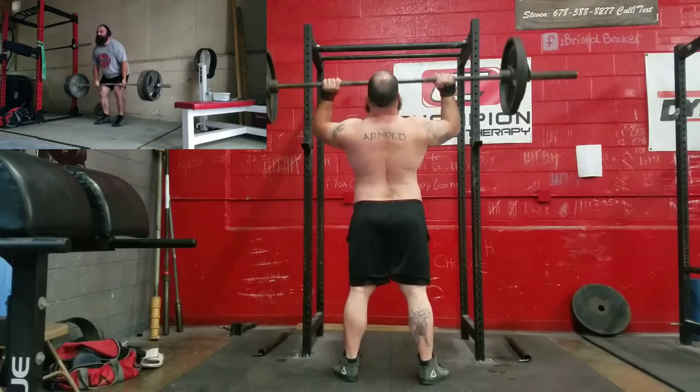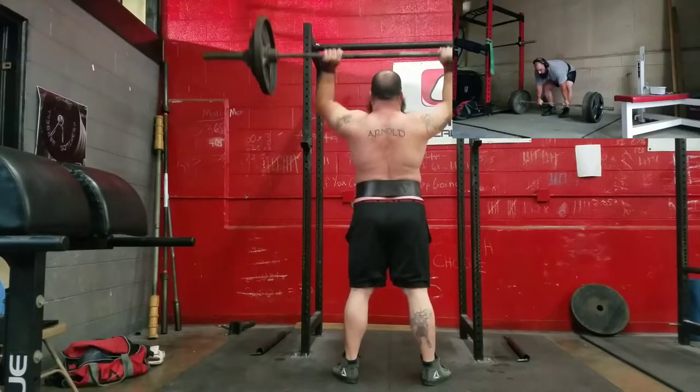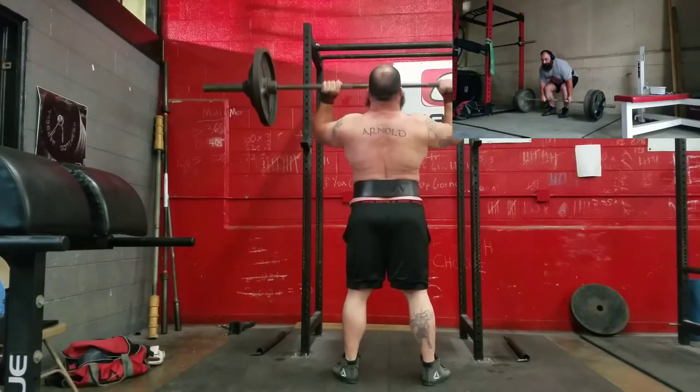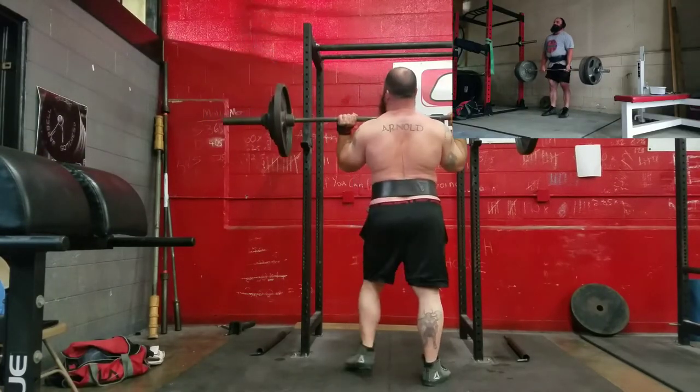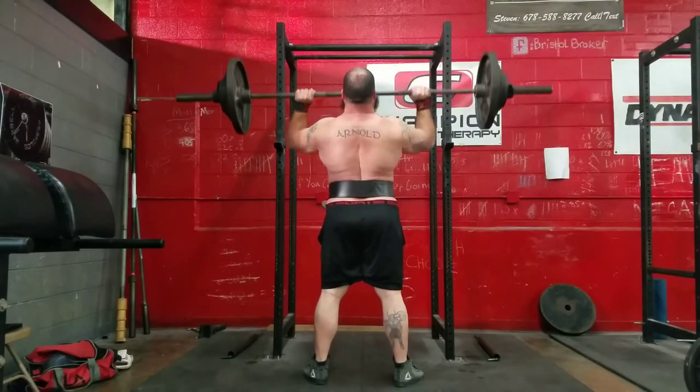What's up guys, so this is week one, day three — this is more or less the back day. Work to a top triple and then a 12 rep max on cloak off presses or snatch grip behind the neck presses.